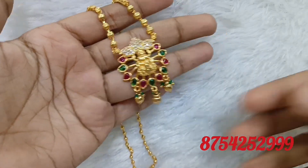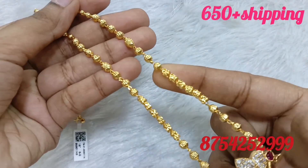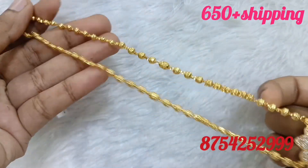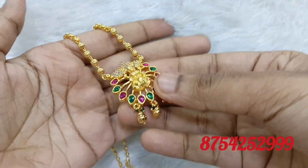We have a daily live video at night 8 o'clock and a recorded video at night 12 o'clock. At night 8 o'clock you will see new collections and live collections. This is a short chain, a short necklace.